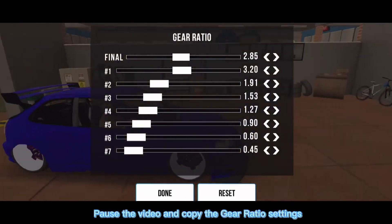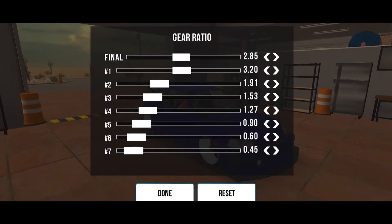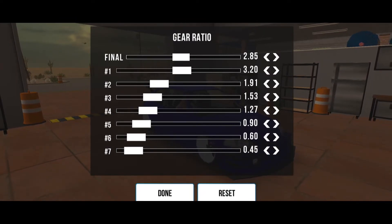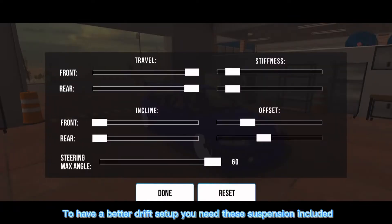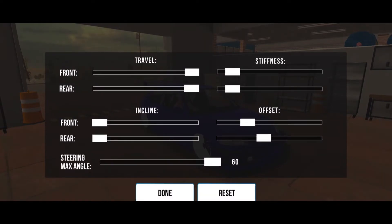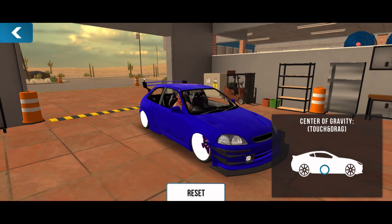Pause the video and copy the gear ratio settings. To have a better drift setup you need these suspension settings included. Almost forgot — make sure your tires are on 0%.